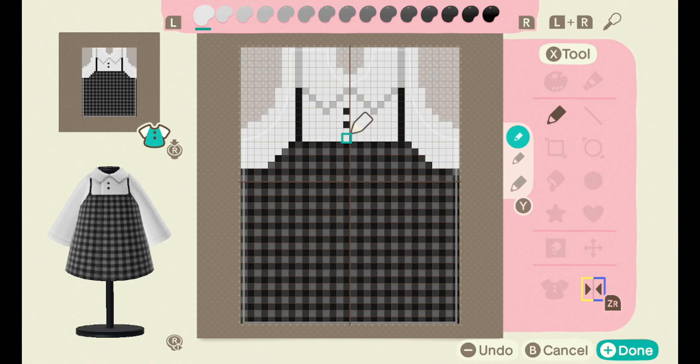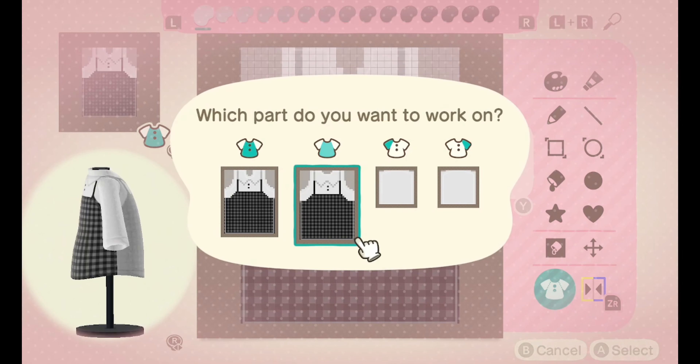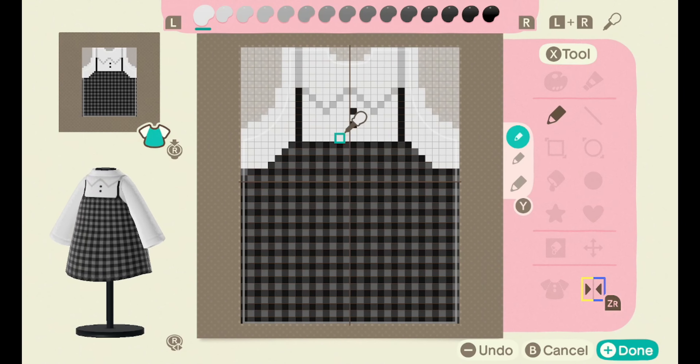If you've made it this far, give yourselves a pat on the back — honestly, so proud of you. Now for the home run: let's flip and copy the front onto the back, remove the buttons and the collar because we're going to redo the collar.